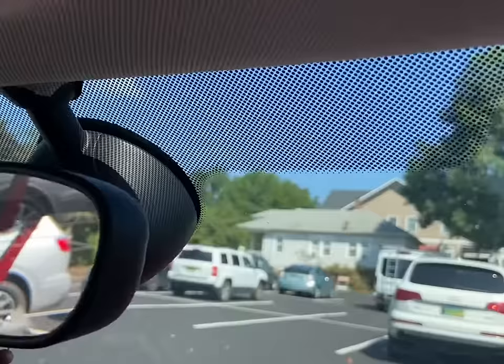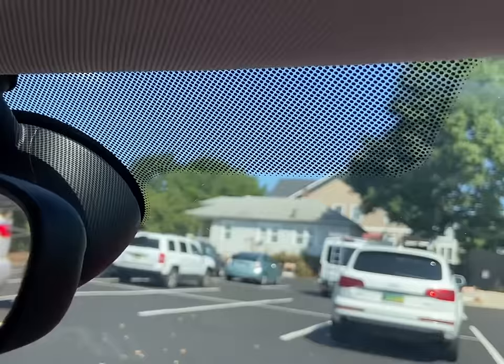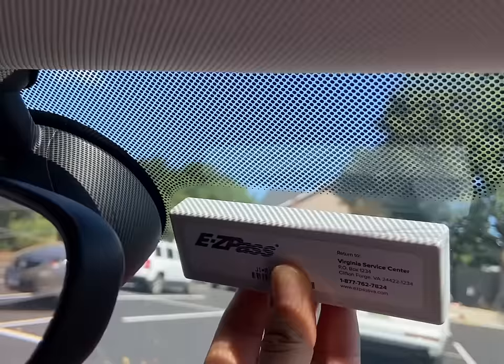Then you're gonna identify where you're gonna put it. It should be at least one inch to the right of the mirror and one inch below the top edge of the windshield. In my case, I have these little black dots on the top of my Mini Cooper, so it will be one inch away from those.